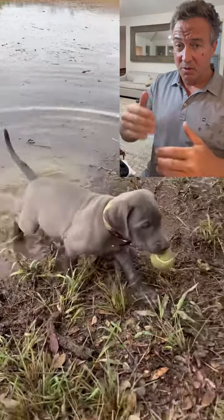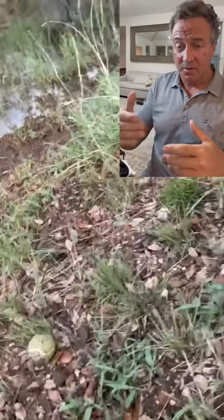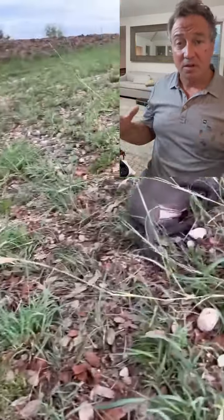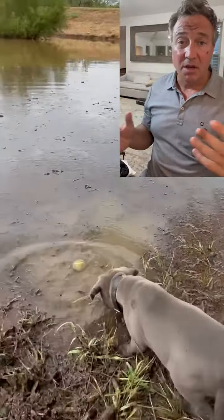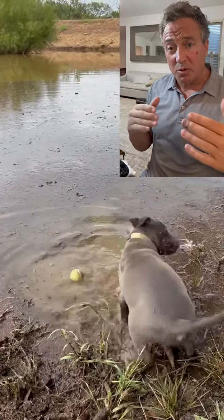We don't want to break the pup's confidence, but we do want to find out where his limit is — we want to find out how far he will go. Sometimes we have pups that will just jump right in and swim like a fish. Sometimes they hold off, but that's what we're trying to evaluate.